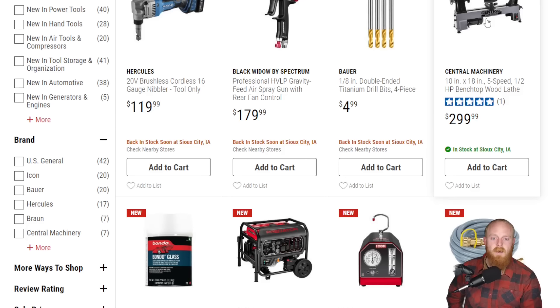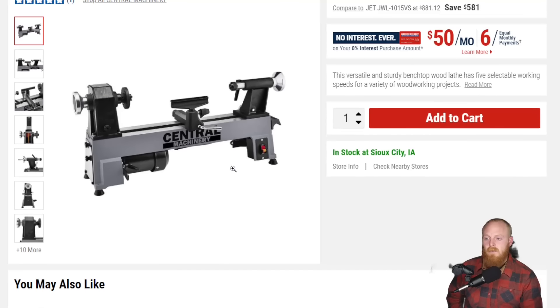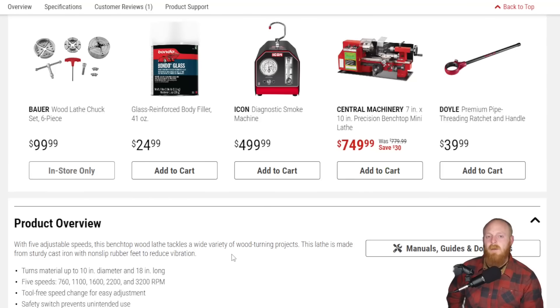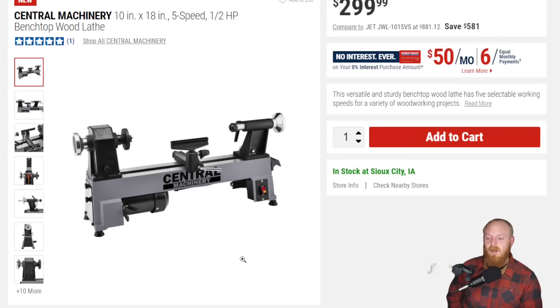Then they have the Central Machinery 1-inch by 18-inch five-speed half-horsepower benchtop wood lathe. Lathes are always extremely handy to have. I unfortunately don't have room, otherwise I would like to own one. Not really much of a wood lathe person, but still nice to see this being released at Harbor Freight. This already has five stars with one review. At $300, lathes can get quite expensive, and I've always been wary of buying cheap ones — just because normally you want a lathe to be pretty precise, at least when doing metal work. Maybe you have a little more leeway with woodwork.